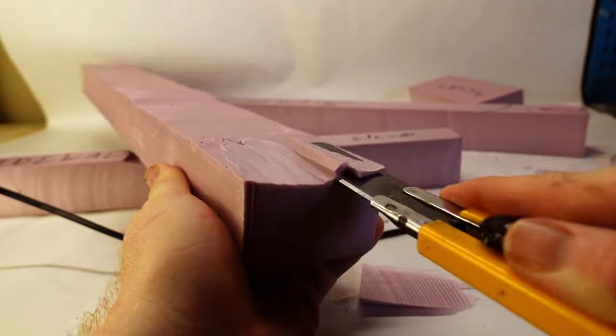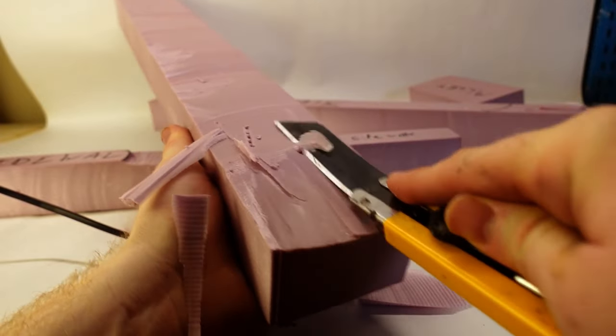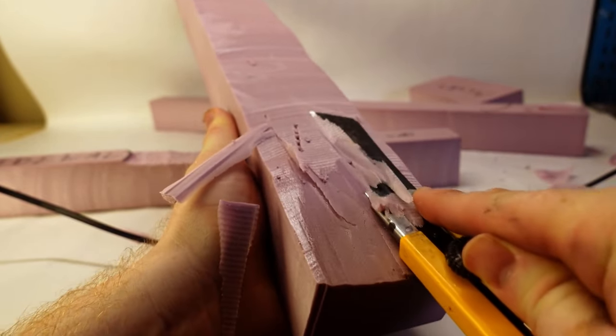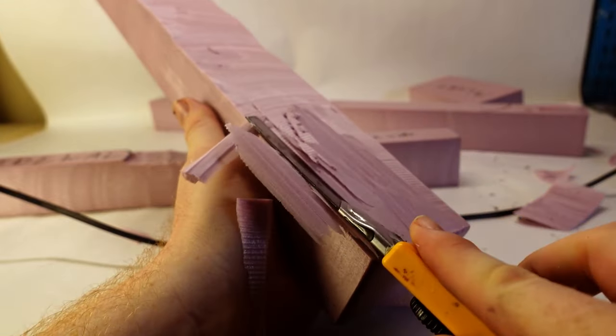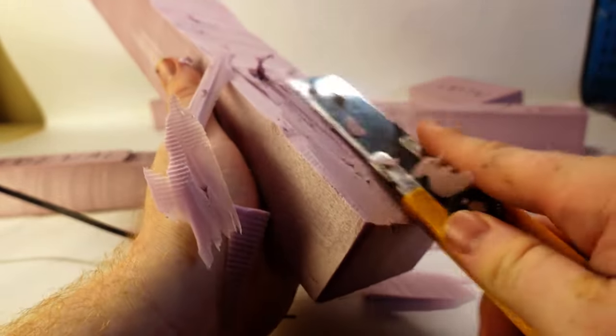I didn't find much evidence for raised sidewalks. The ones I did find looked pretty modern, but without them the roads felt visually flat. This logic, along with the 3D printed elements coming up later, aims to inject some much needed detail and life into the scene.